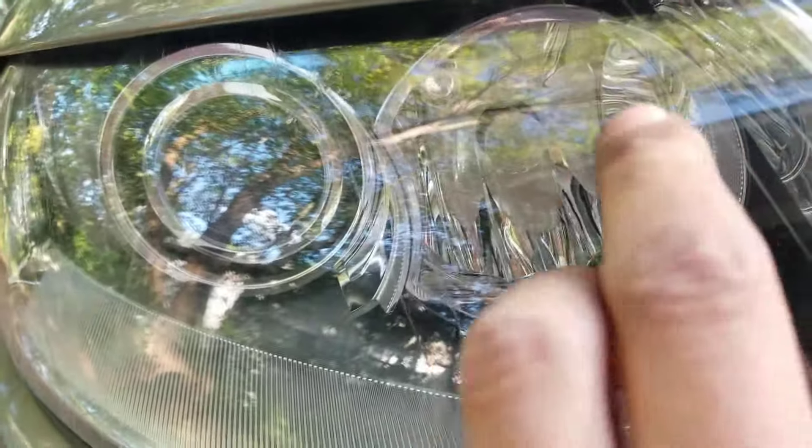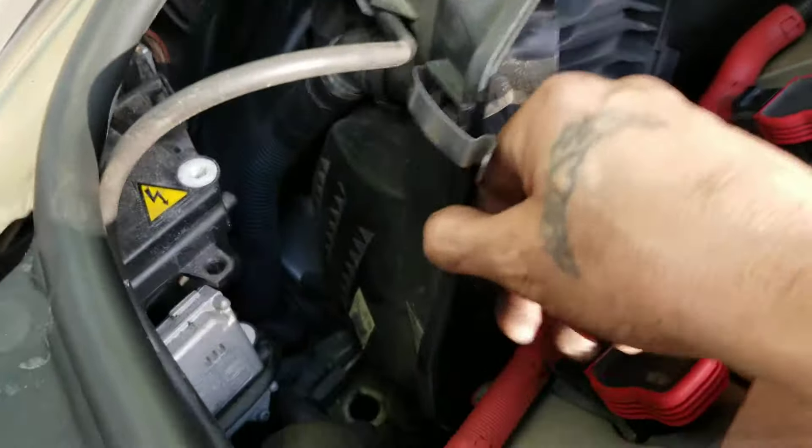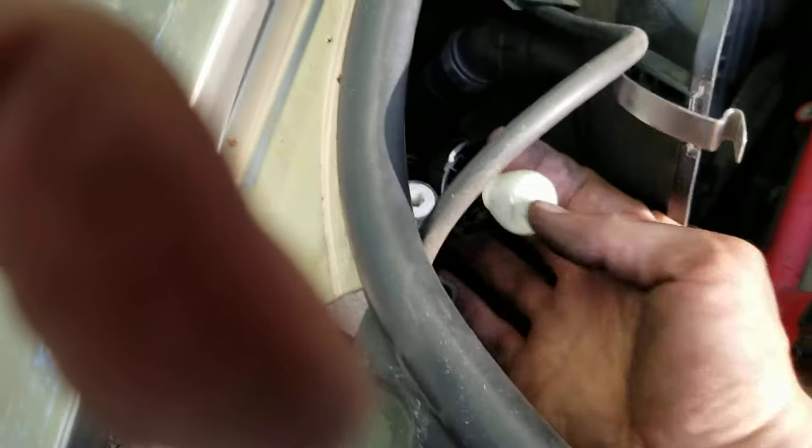To remove this light bulb it's a quarter turn, and you'll feel the unit in there. You kind of have to go in there blind unless you remove all this stuff and stick your head in there. I didn't even look — I just reached in and grabbed it. There it is: my badly blown headlight.